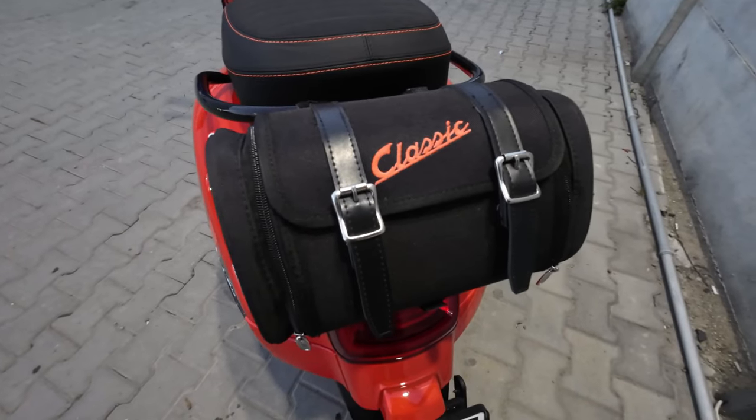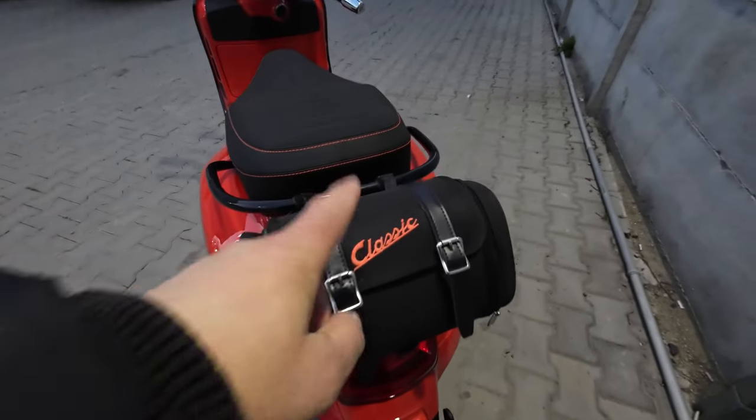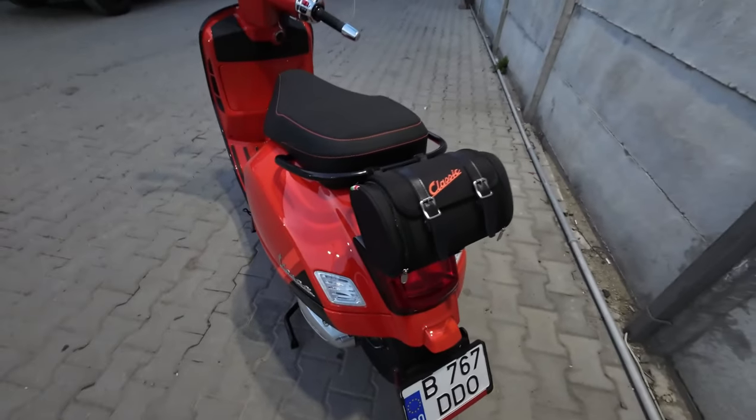Here we have a 70s style bag from SIP Scooter Shop. It was also hand painted by me to match the color of the scooter.